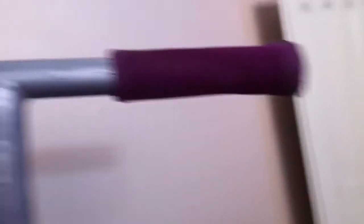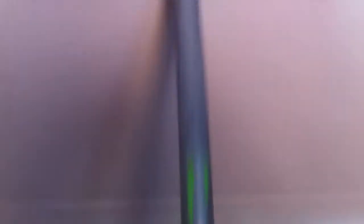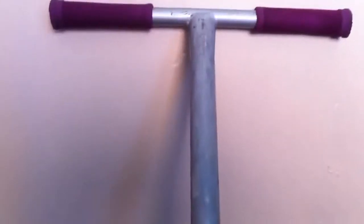I've got some old, old, old ODI long neck grips in purple. I've got some grip breaker bars that I cut in and cut down. Really nice bar spins.